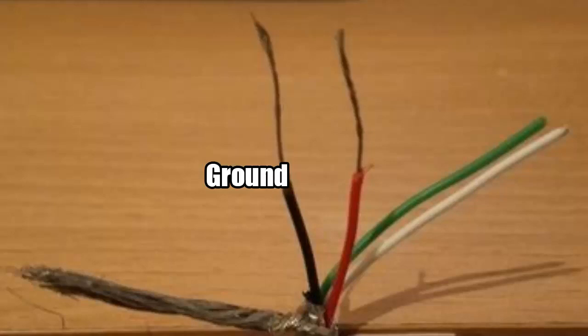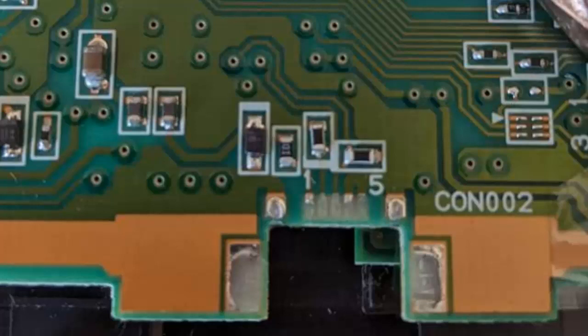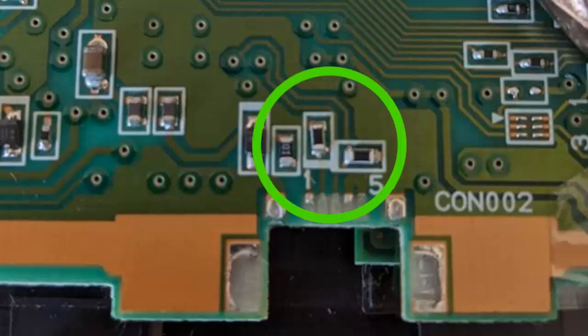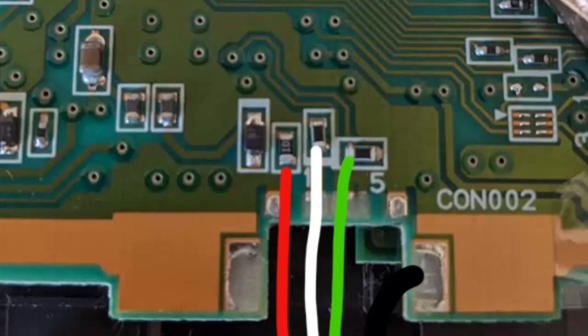The four wires are black for ground, red for power in, green for data in, and white for data out. The area of the board that you will be soldering is just above where the USB connector was, and to the left or right of the connector. You will be soldering them as shown here, with the first connector — a 10 ohm resistor — being wired with power in, followed by the next one with white on the bottom, green on the left-hand side, and ground can be anywhere on either of the two pads to the left or right.